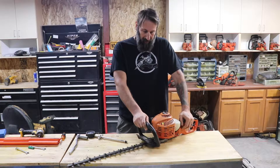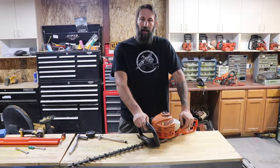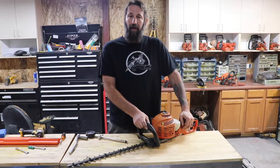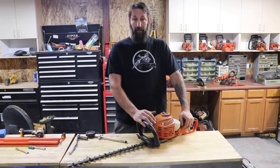Welcome back to Bear's Workshop. Today we're going to be doing a pressure check, a compression check on this motor. We know it's good, but I just want to show you how to do it, and I don't know what it comes up at.